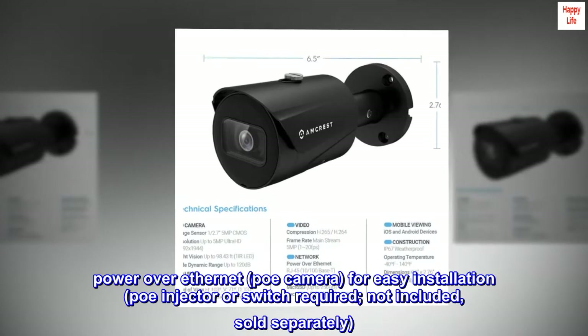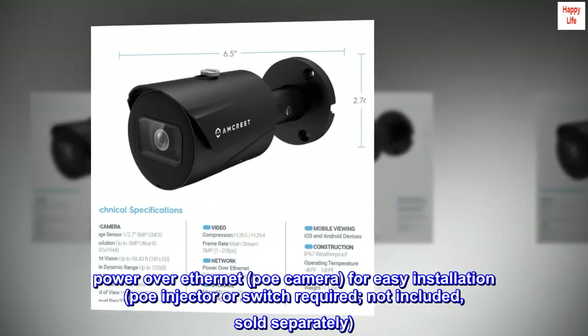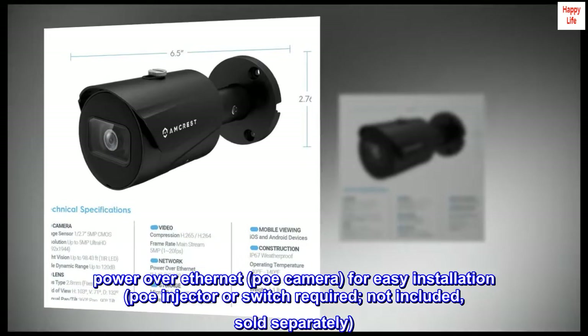Power over Ethernet PoE camera for easy installation. A PoE injector or switch is required, not included — sold separately.